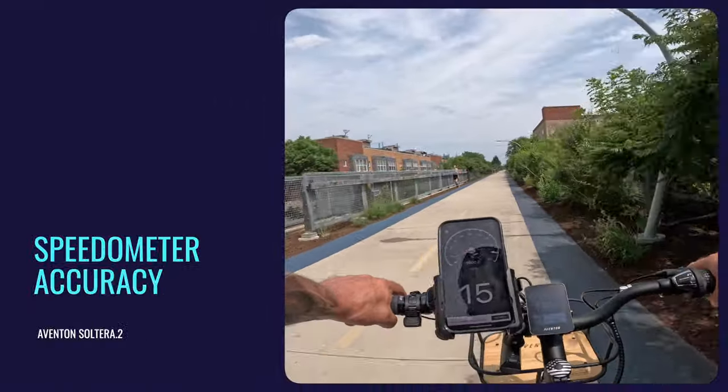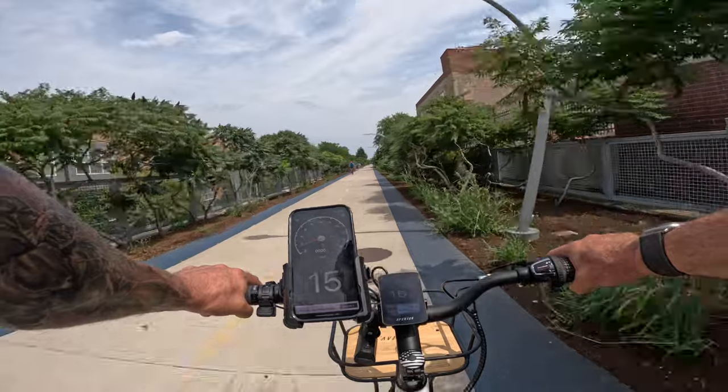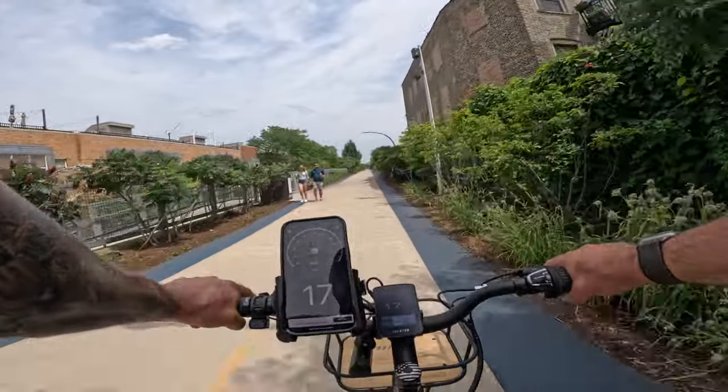Let's do the speedometer test real quick to see how accurate the display is. Normally these displays are pretty accurate — and yes, it is accurate.